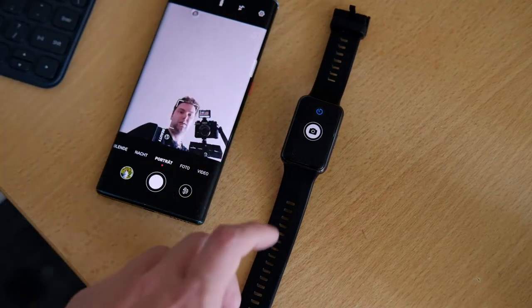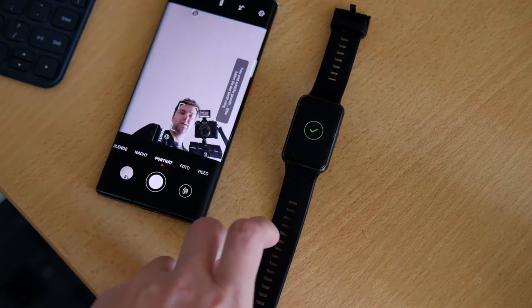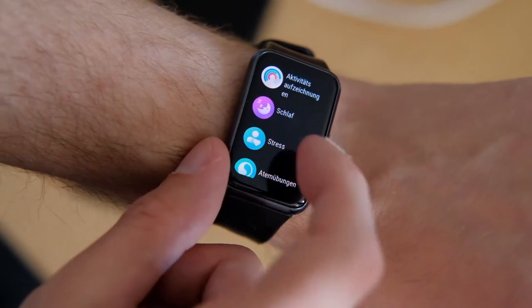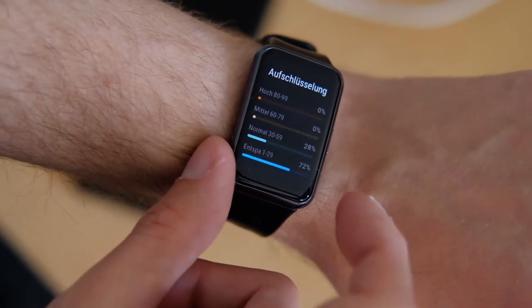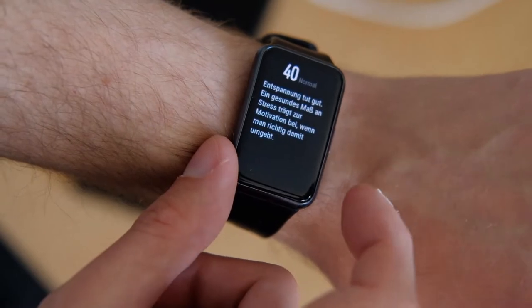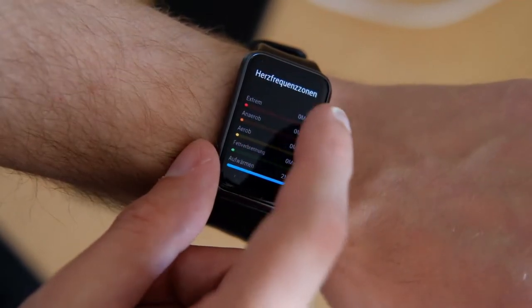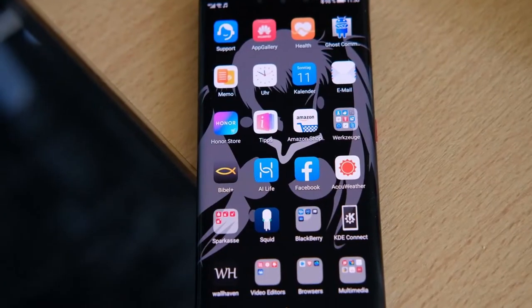Also very useful is the possibility to use the watch as a remote shutter for not only photos but also for starting a video. Stress measurement as well as heart rate and blood oxygen levels are possible, though the heart rate seems a bit off during sports, while oxygen and stress measurements are pretty accurate.